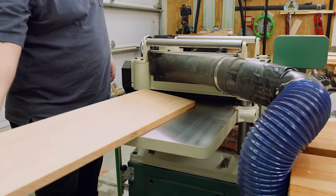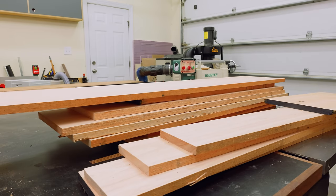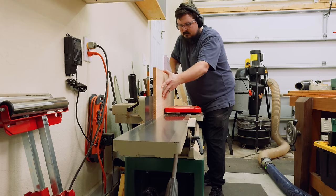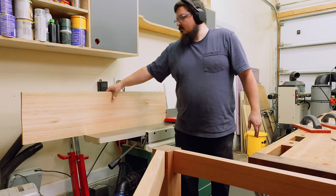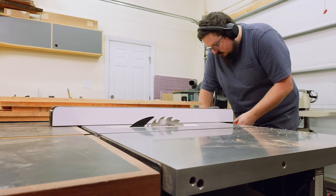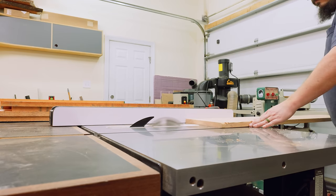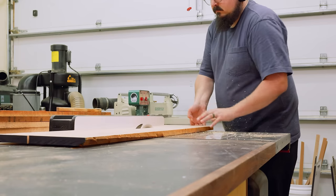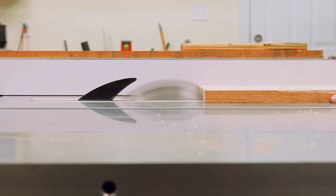Once I had them thicknessed down to three-quarters of an inch I could head over to the joiner and joint one edge. For this project I didn't buy a whole lot of extra lumber — no extra material for mistakes — and in fact was one board short, so I had to make a really small panel for one of my rear boards in order to have enough slats to finish the project. I'm not pointing that out because I did something correct — it was probably wrong of me to do it that way — but it made me think about every single cut so there was no waste. The moral of the story is: if you're unsure about your abilities in the shop, just buy an extra board.